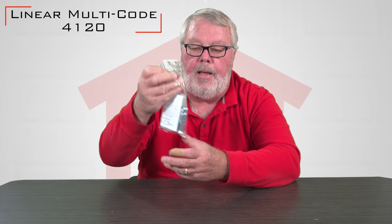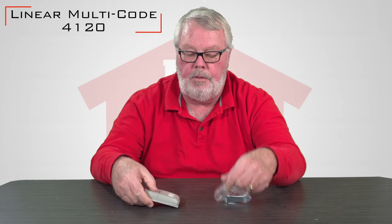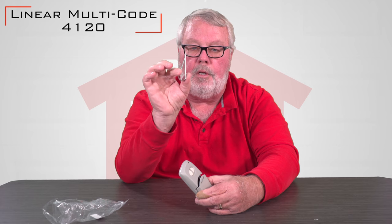It comes in a nice little bag like you see it. It comes with a clip that you will clip on the back of the transmitter so that you can hold this on the visor of your car.